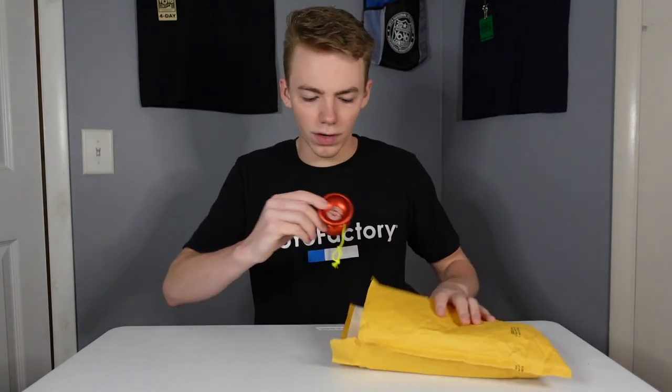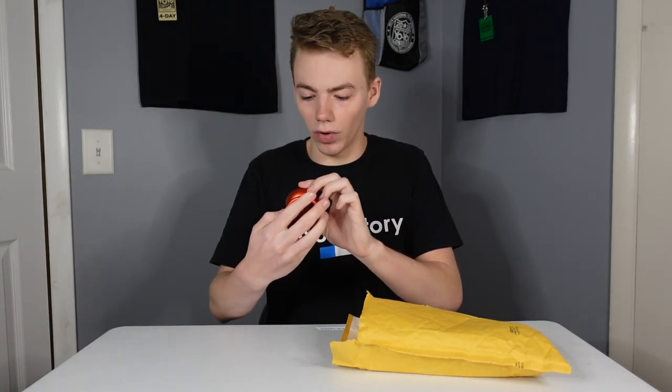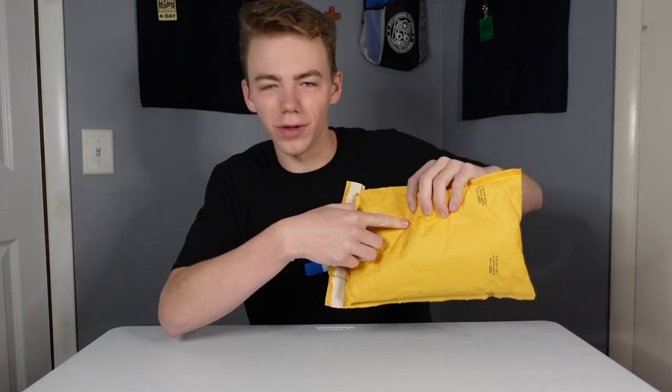Alright, but keeping it moving, we have... Nice! The Capital! This is the yo-yo that was kind of poking through the little hole there. This has a really cool shape — it's like a hybrid between an organic and an H-shape. Very awesome.